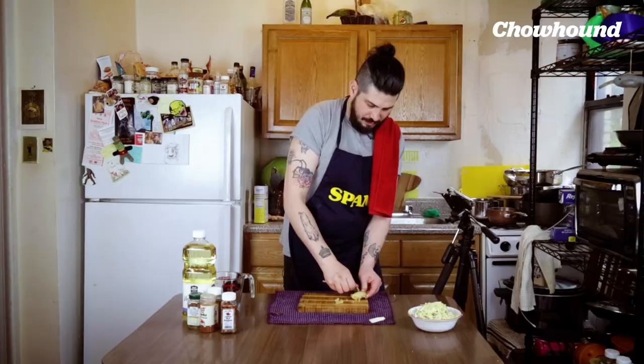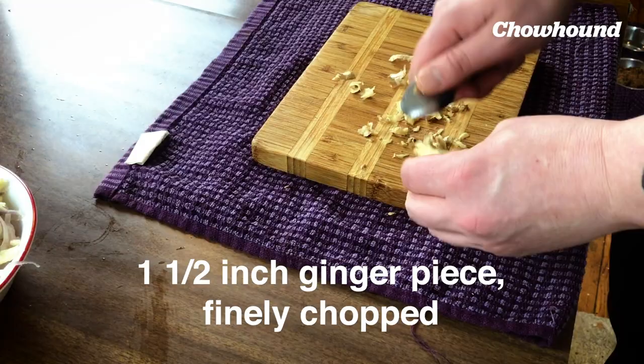At this point you're probably really tired. I'm tired of chopping, believe me. For our ginger, we're gonna finely chop this inch and a half to two inch piece. Best way to peel ginger is with a spoon.